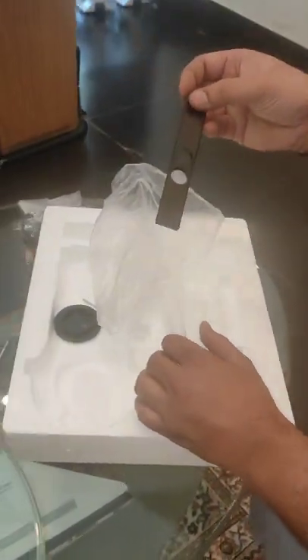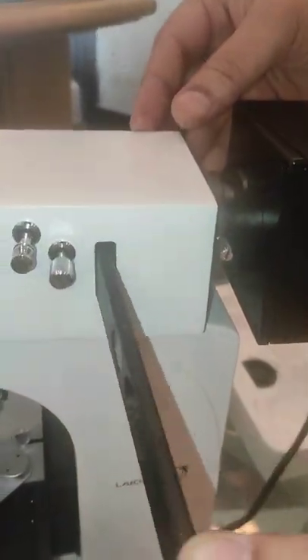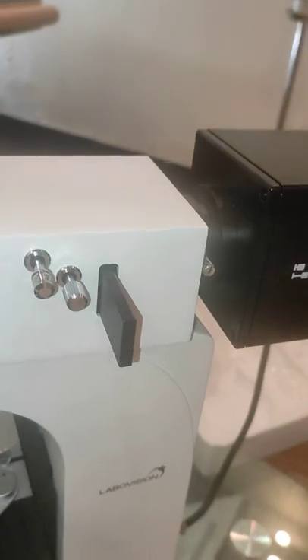Now we are going to place the filters. We are going to slide in the section of the head of the fluorescence attachment. So this is the slider filter.